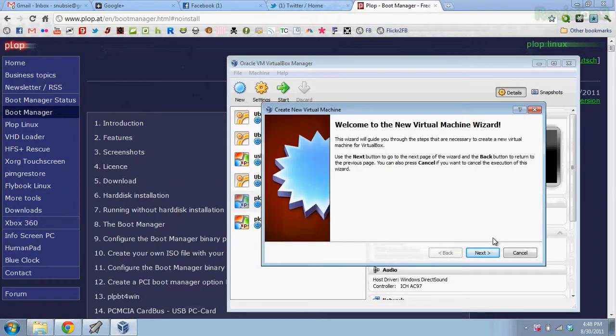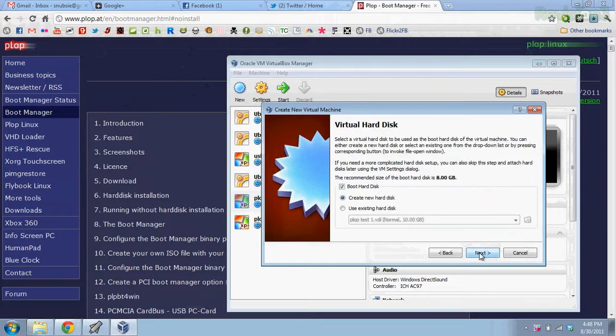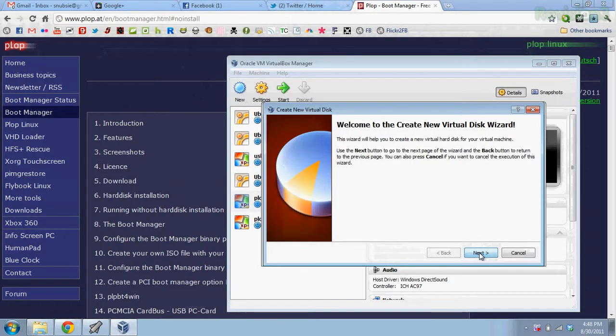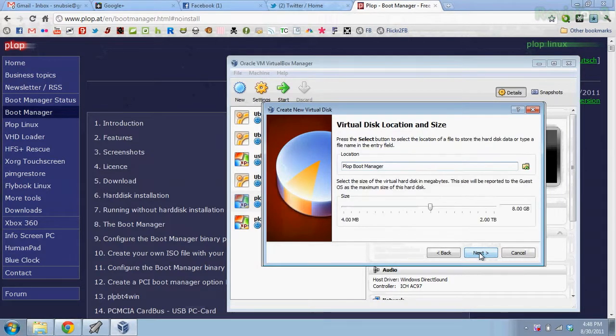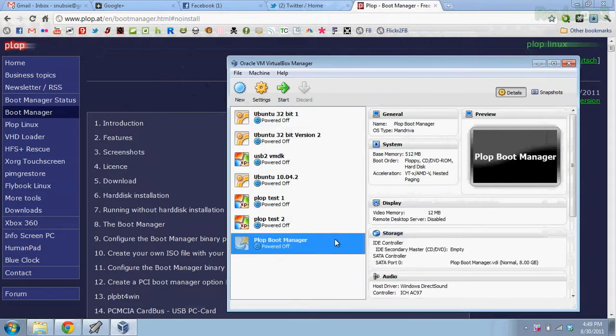Create a new machine, click Next, and I'll call this Plop Boot Manager. Next. I'll go ahead and start a new hard disk, dynamically expanding. It doesn't really matter what operating system you set it as because it just changes the icon. Next, take a moment and unzip that Plop zip file that you downloaded from their website earlier.